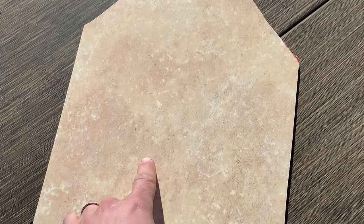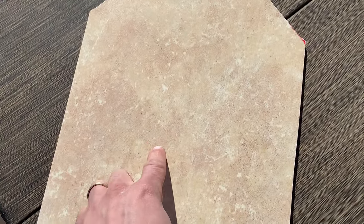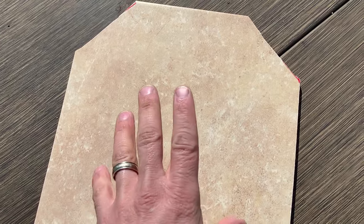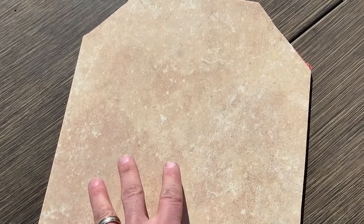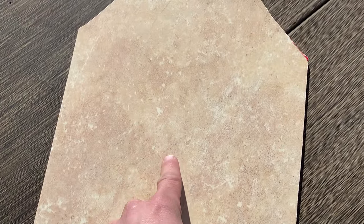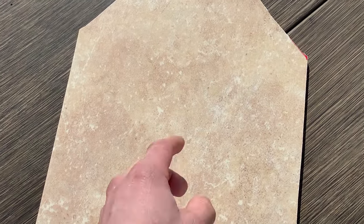Back today with a quick video on do-it-yourself body armor, and this is the most effort I've put into making something DIY body armor in a while. It's actually going to be really good on a budget — about seven to eight dollars all in. The tile that we're using is about 68 cents a piece and we're using three of them.